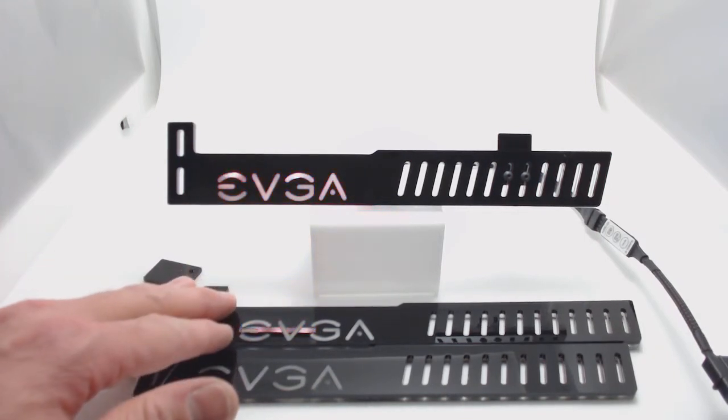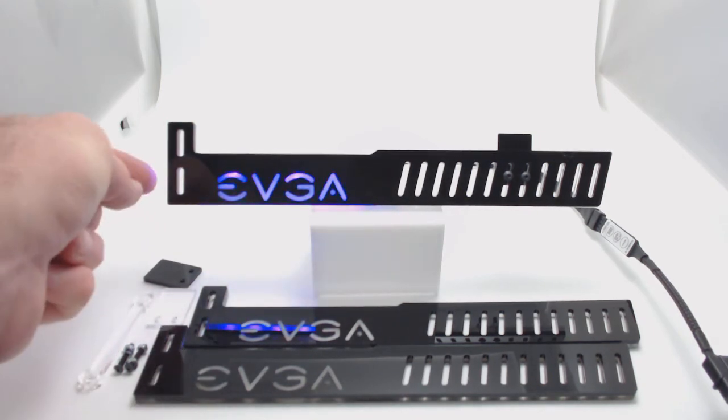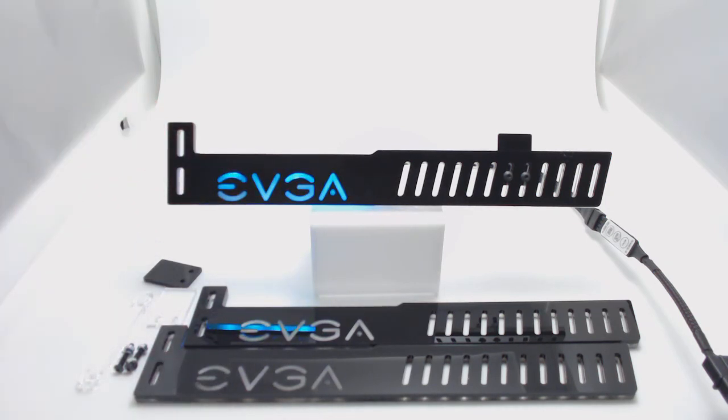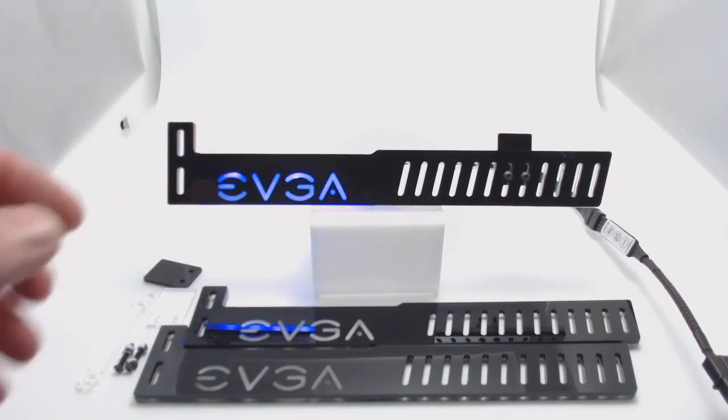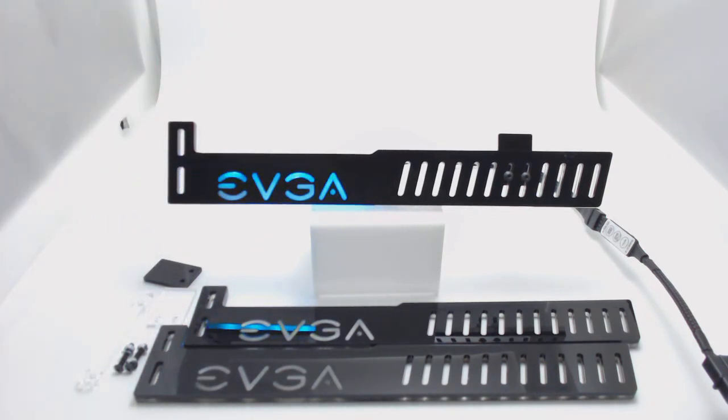The only thing I don't have right now for this product — and I'm not going to sell them without it — I'm going to be getting them in the next day or two. I'm going to need to get longer screws, because the ones on your case are not going to be long enough to go through here and into the case. So not to worry, I'm going to add those.